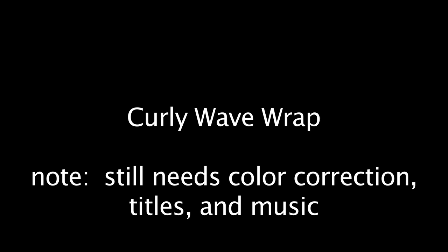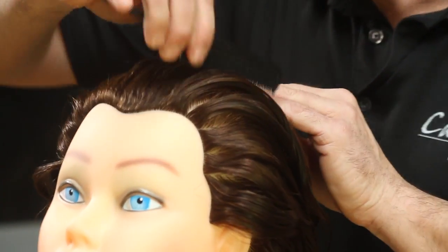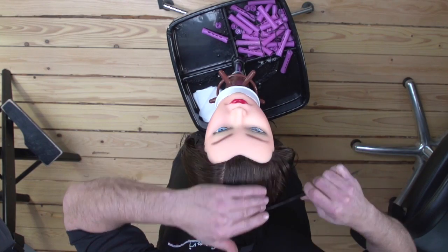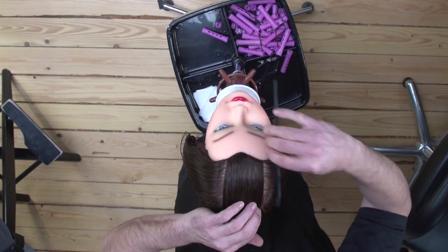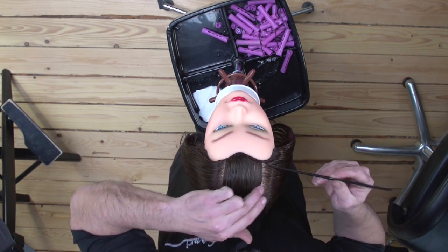This perm wrap is designed to create a wave which is looser at the root area and tighter at the ends. This wrap is wrapped in a fashion that is exactly like a block wrap. When we complete this wrap there will be five complete panels of this technique.